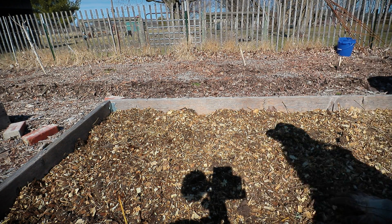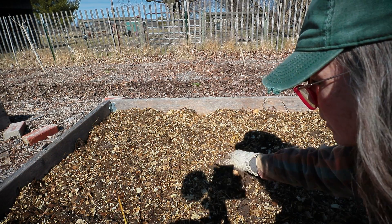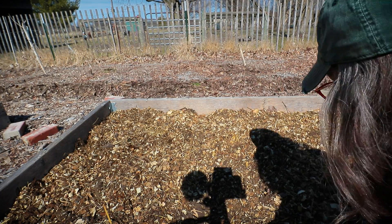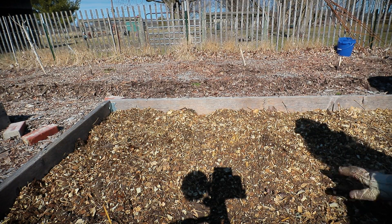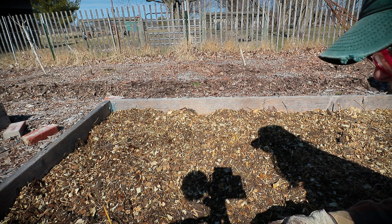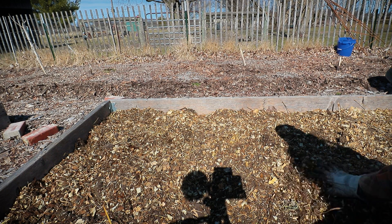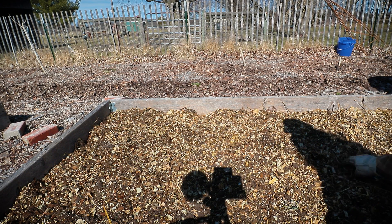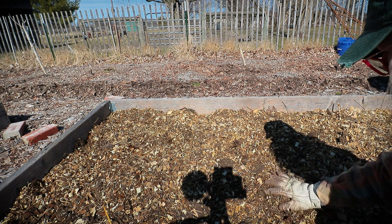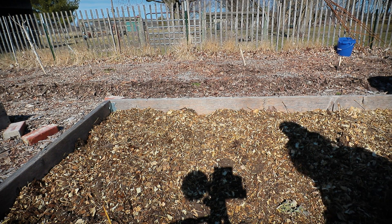If I was planting something like a start of zucchini, cucumbers, or even sweet potatoes, I would plant directly into this barn clean-out — I wouldn't worry about a top dressing of compost, because there's enough finished compost in here to feed them. But for things like starting from seed, I prefer having a layer of compost on top. It just makes seed starting easier.